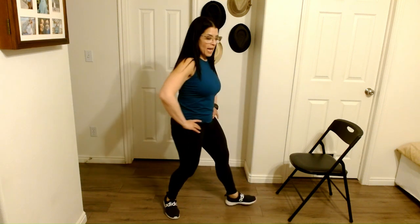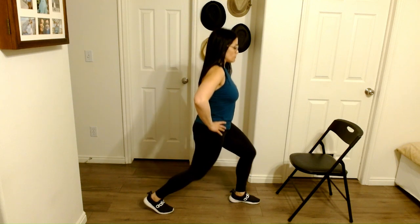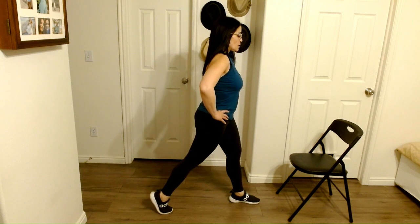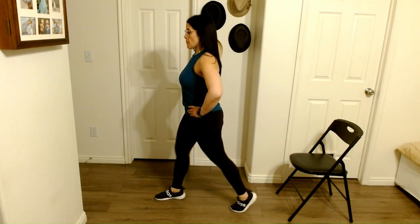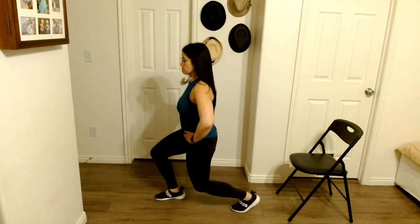Two more. Let's turn to the side. We're going to take it into a nice long lunge. Short range of motion here — down and up. Two more. Rotate, let's get the other side. Down and up. Short range, just warming up. Two more. Bring it back up. We're going to do some stepovers — open up those hips, warm up the hip flexors. One more time each side.